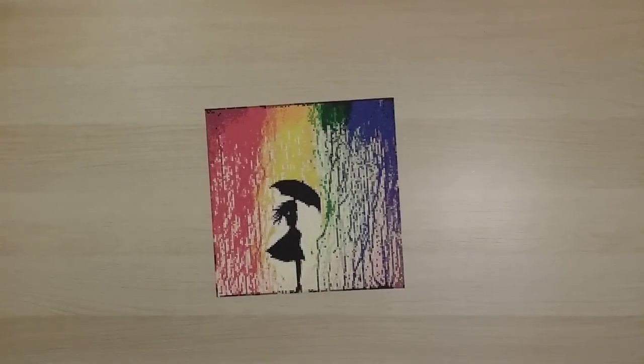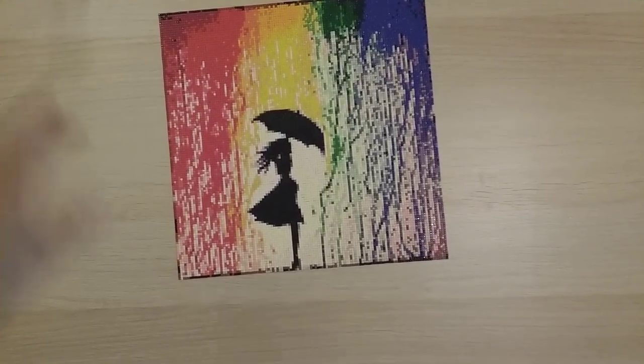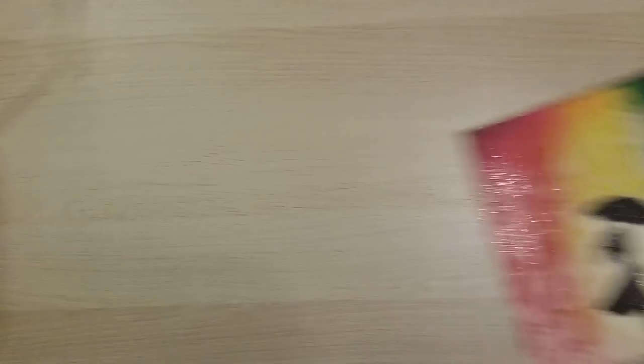Back to my regularly scheduled small diamond paintings — I call this one rainbow umbrella girl. It's from Home Fun on AliExpress, a 30 by 30 square diamond painting.